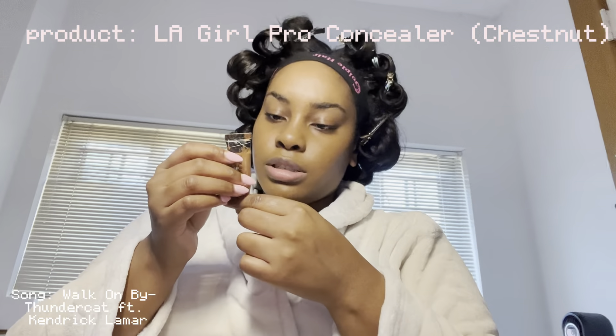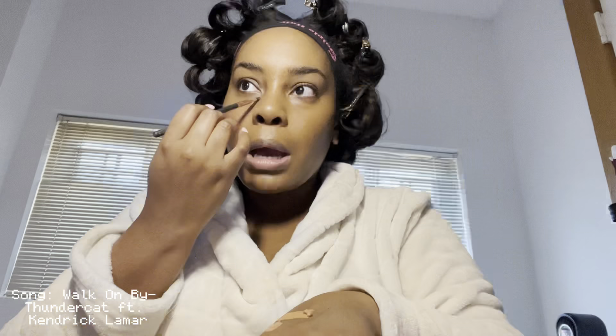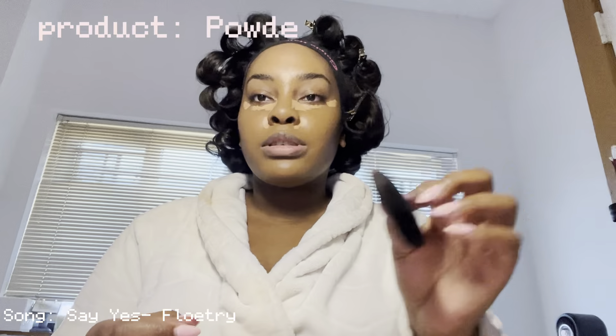LA Girl Pro concealer — I'm just gonna take this flat brush. I don't like to use a lot of concealer, but here's the layout: I put some around my nose and a dot in between my brows. This is literally the best blending tool.